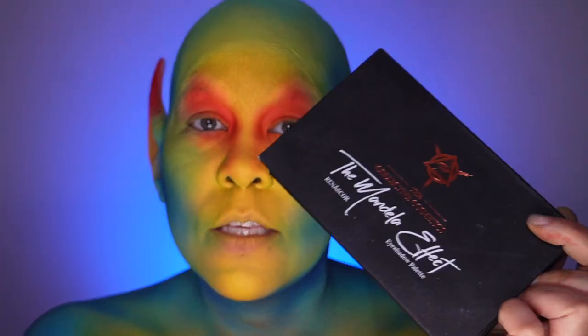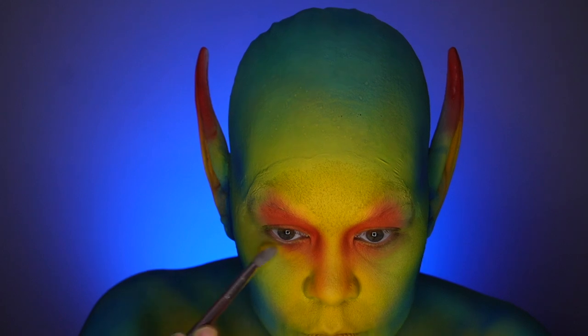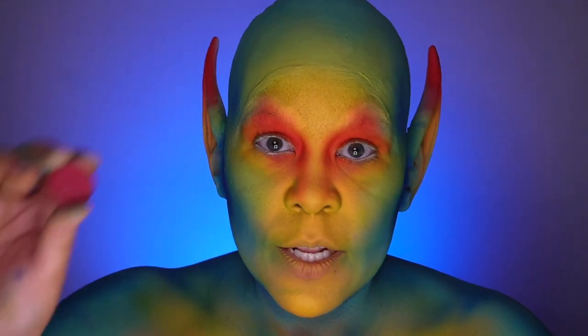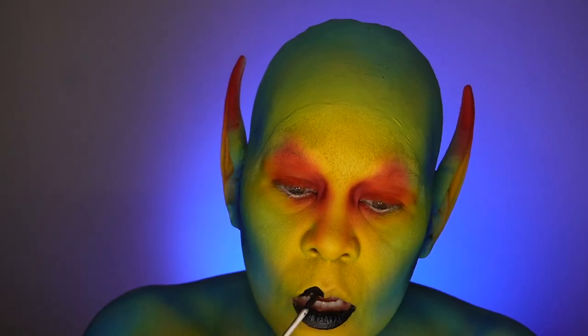To touch up around the eyes, I'm going to use the Cosmetics Mandala Effect Palette, starting with the yellow color, then the orange color right next to it. I'm going to take the Collective Cosmetics Rosetta Stone and use that for the inner corners of the eyes, followed by the Collective Cosmetics Obis lip color.